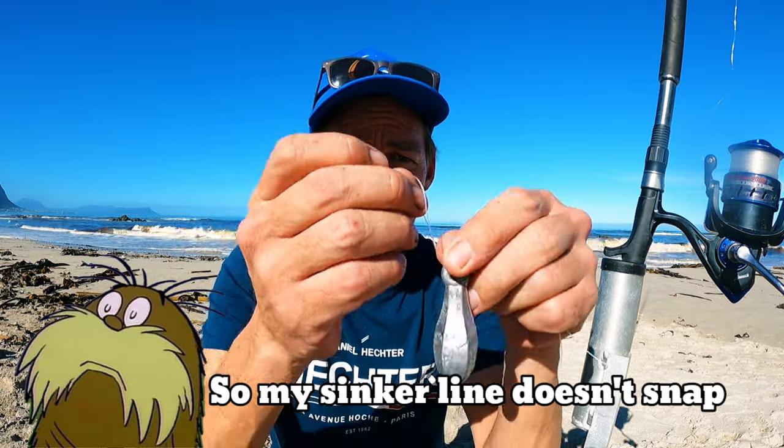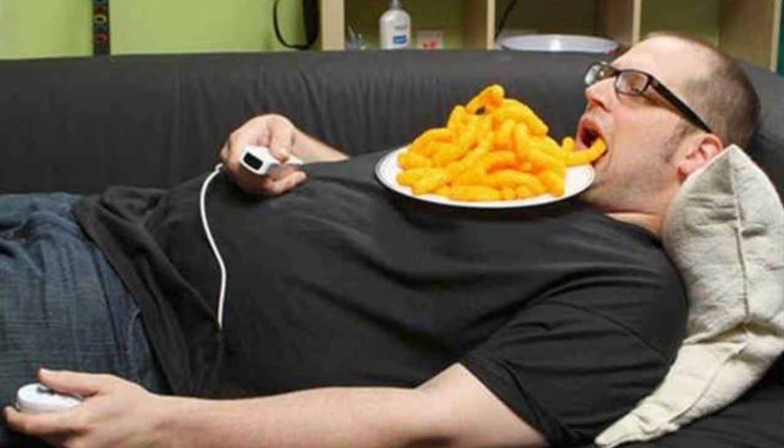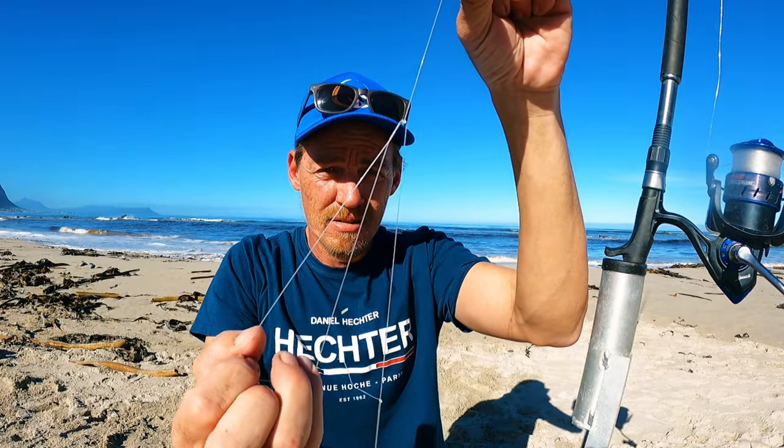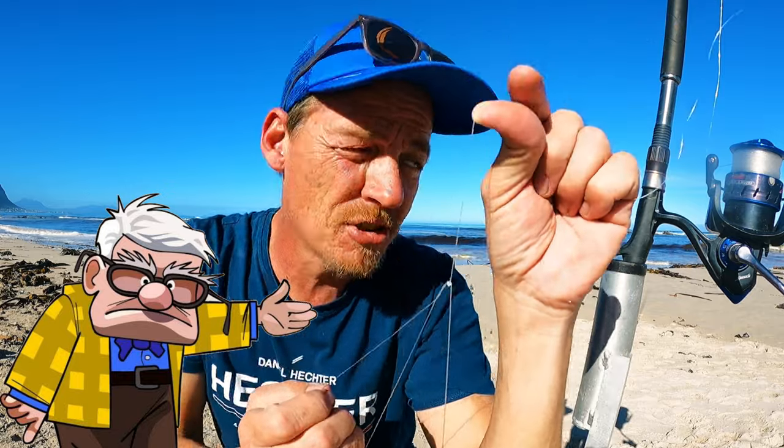First of all, I just put one little knot here. Normally I will take a little piece of rope and put it on my sinker so my sinker doesn't snap. But now I'm putting it on just like this. Like I said, very lazy day. There's my sinker. Making a little loop here, tie it down. Another loop, tie it down. This is the way that my grandfather showed me when I caught my first little fish in PE. I don't know if I'm going to catch any fish today with this, but let's have a look and see.